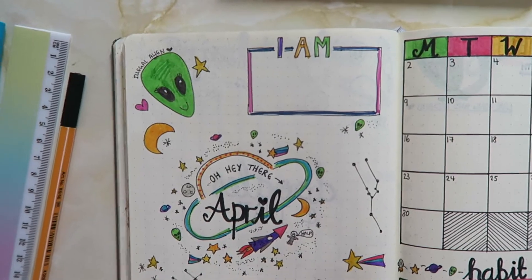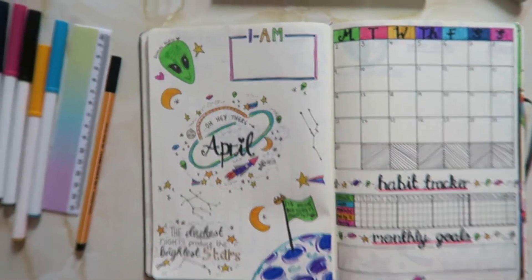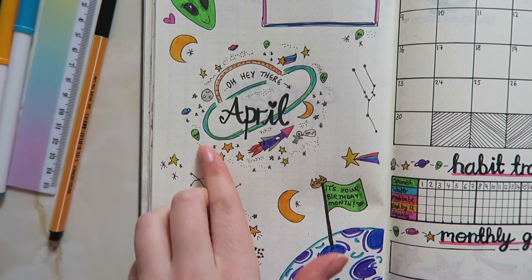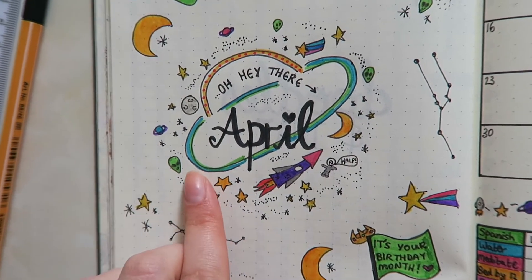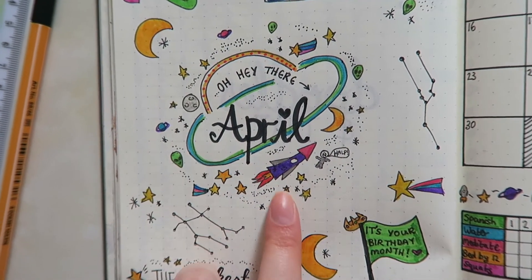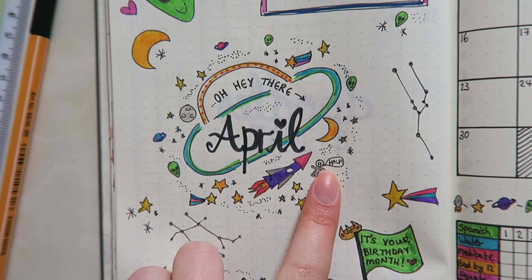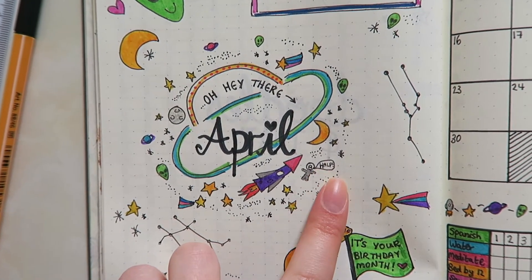I've gone for the same layout as previous months with the kind of double page spread, with 'April' in the middle and all of these mini details around. I've drawn little alien heads, planets, asteroids, stars, a really precarious looking rocket, and this is the first appearance of Sandra Bullock in my bullet journal — screaming help.